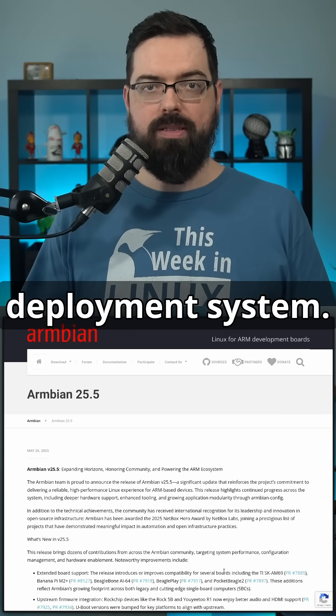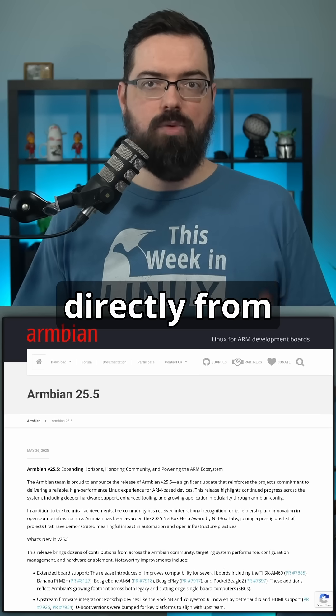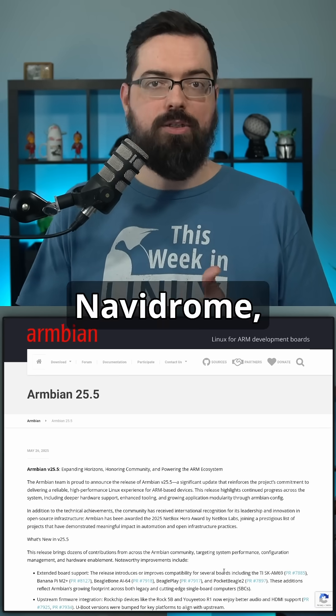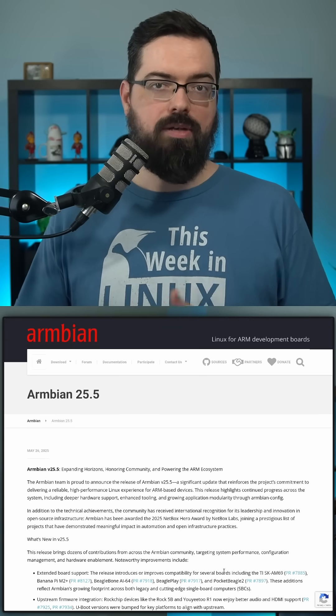Check out the new app deployment system. Users can now deploy popular self-hosted applications directly from Armbian config, introducing apps like Home Assistant, Stirling PDF, Navidrome, Grafana, NetData, and Immich, as well as others.